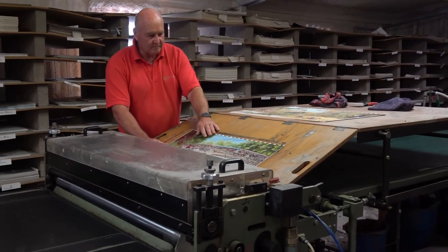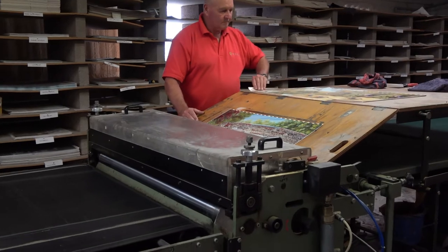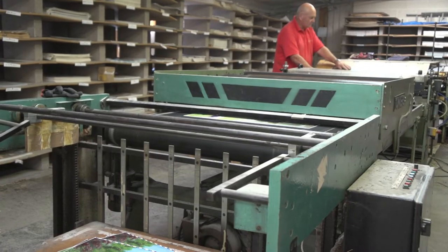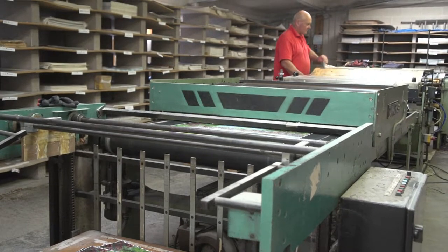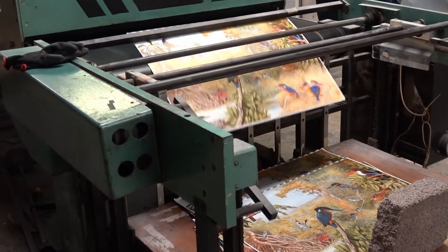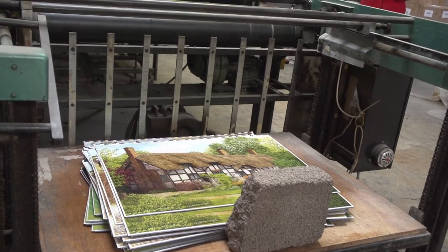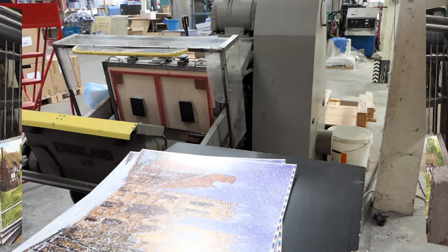Once the print has been accurately placed and levelled, it is glued to the board. The board is then pressed to ensure that there are no air bubbles, which could cause the puzzle piece to come away from the cardboard.